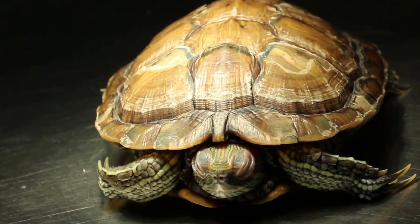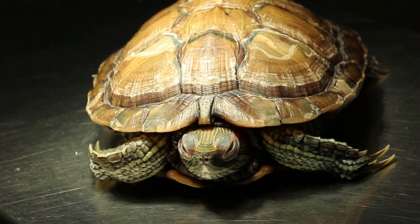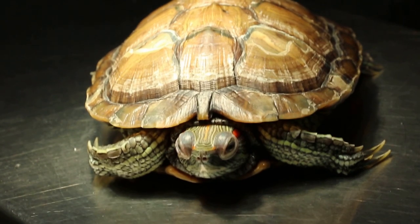Can go back now. April 24th, 2016, Saturday. Five-year-old terrapin. Complaint of white spots in the eyes, and not eating. Looks good. Thank you.